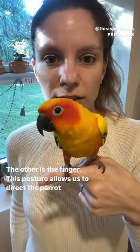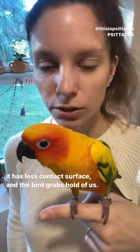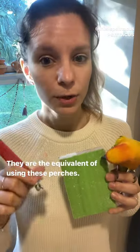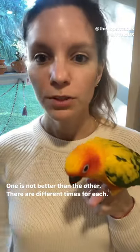The other option is the finger. This posture allows to direct the bird. It has less contact surface and the bird grabs hold of our finger. Those options are the equivalent of using a perch. One is not better than the other. There are different times for each.